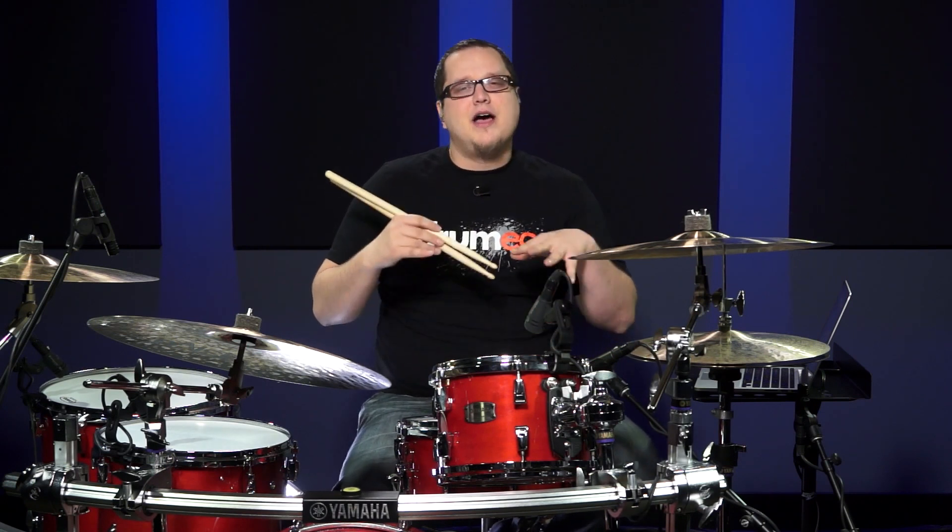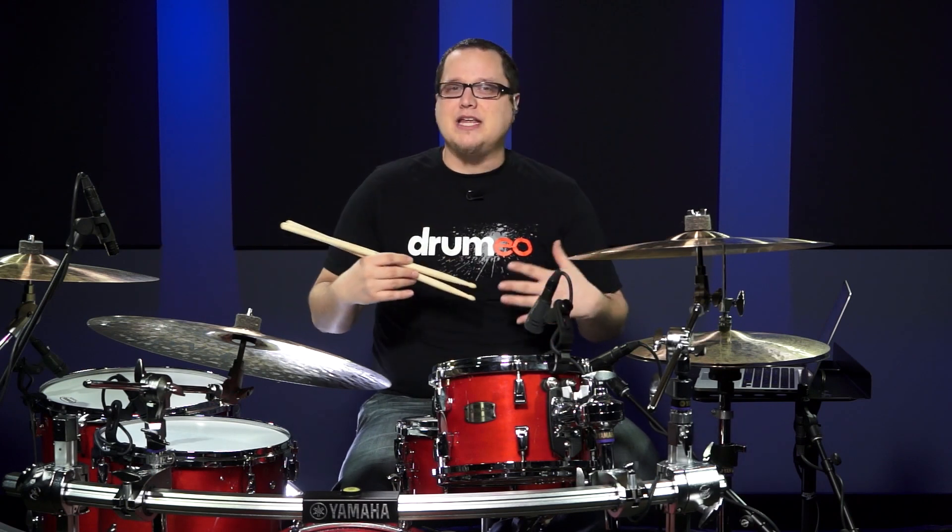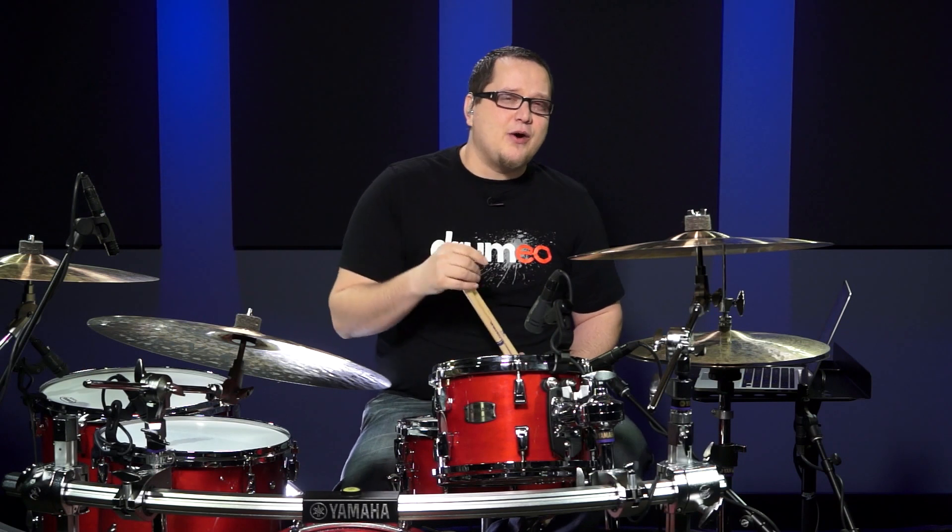If you like this concept and what I'm teaching here, you have to check out Drumeo Edge. We have a ton of lessons just like this that take this technique and concept even further. We have a great deal going on right now for new members, so check it out at Drumeo.com and I'll see you there. Cheers.